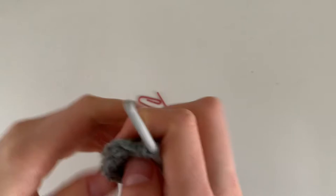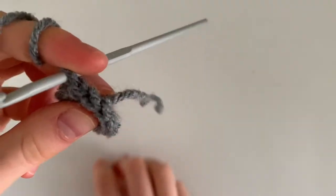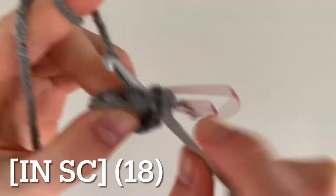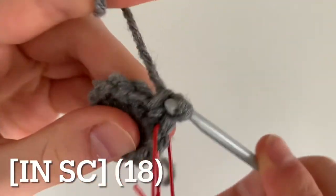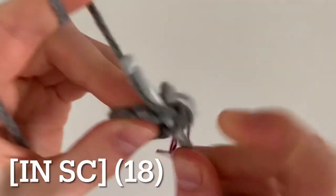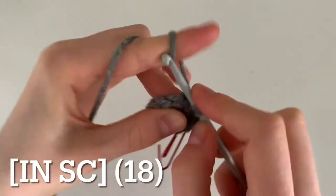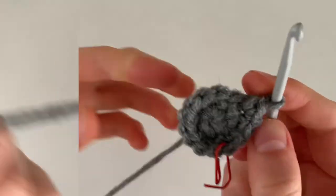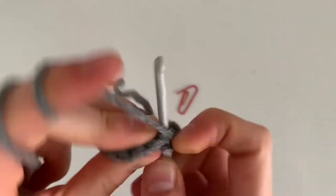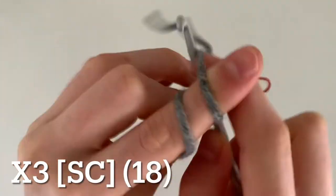For round three, increase in your first single crochet — you may want to use a stitch marker. Do two single crochets in your first stitch, then one regular single crochet in your second stitch, and repeat that pattern of increasing then single crocheting all the way around for a total of 18 single crochets. For the next three rounds, do a single crochet in each stitch all the way around for a total of 18 single crochets.